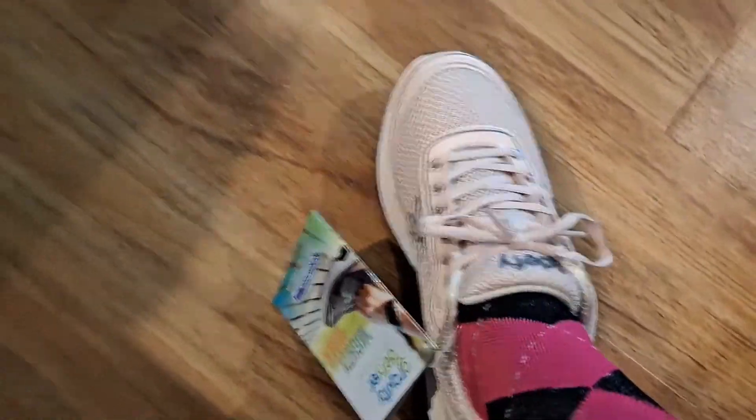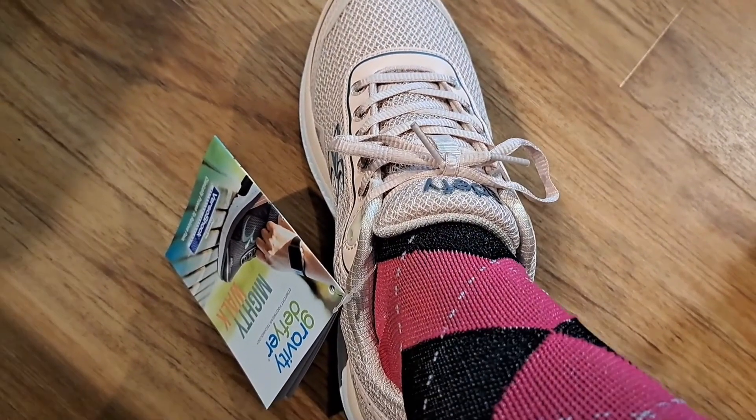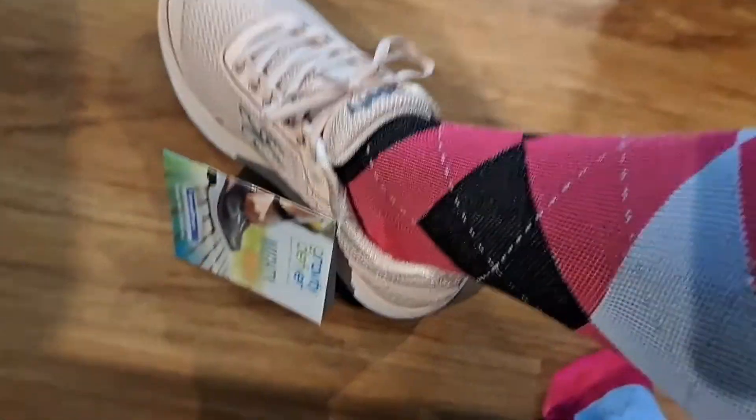First, I put these on without the insert, and I'll say the sole is very hard, but that can be a good thing. I have plantar fasciitis and need support.